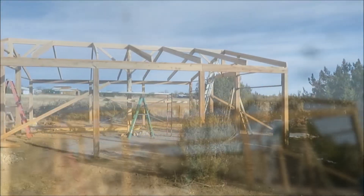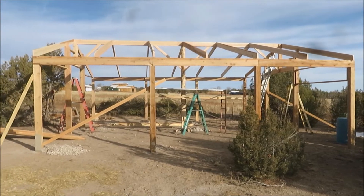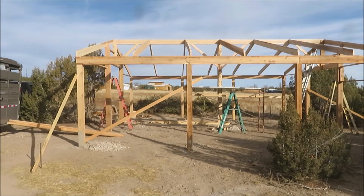Thanks for watching — come back next time, we'll start framing the rest of this up. Sidings on the way. That's a good-looking little building — you guys have a good weekend.